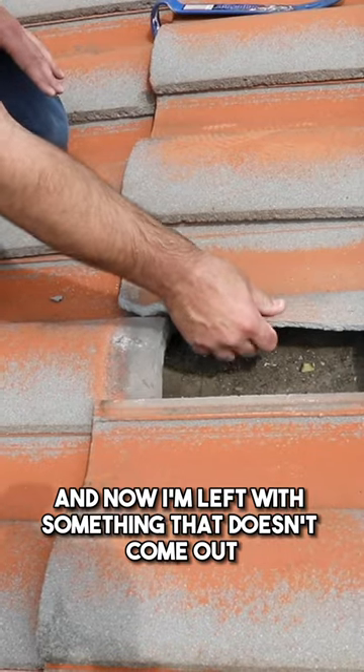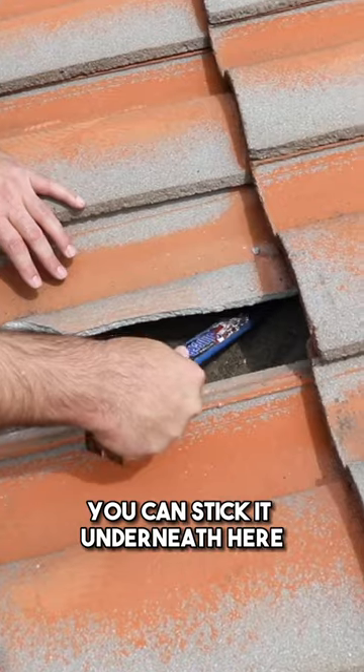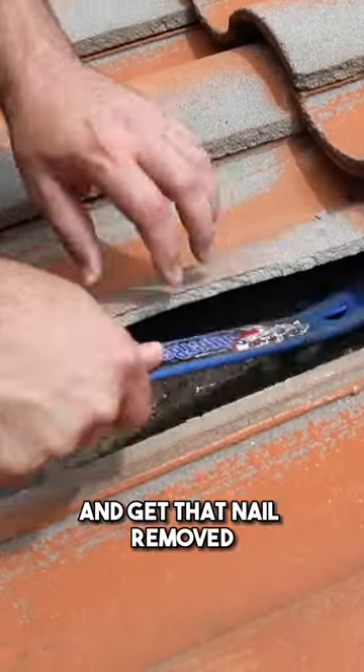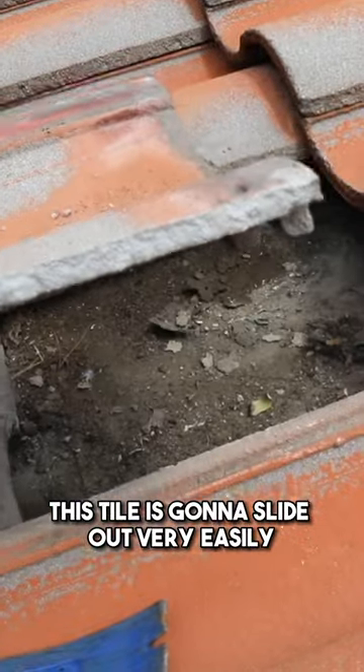Now I'm left with something that doesn't come out. There's a nail that's driven down. Usually I like using a longer curl bar — you can stick it underneath here and get that nail removed. Now that this nail is out,